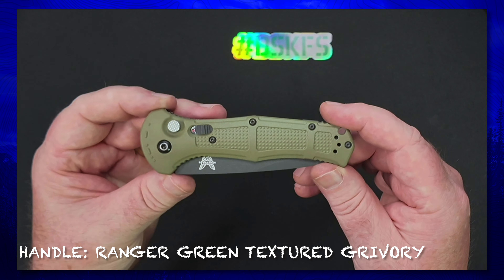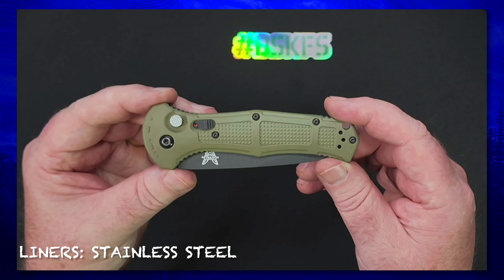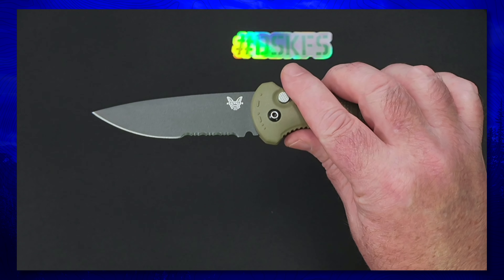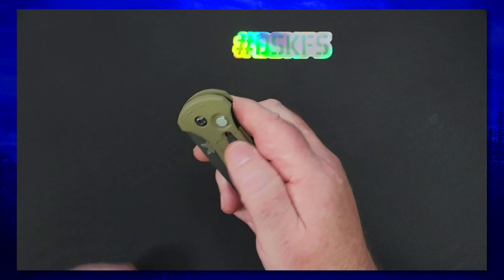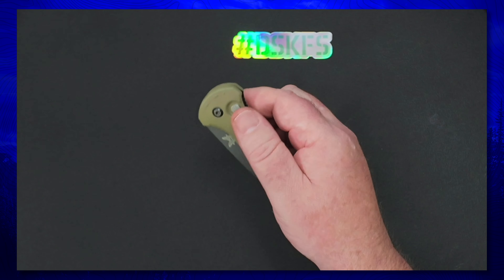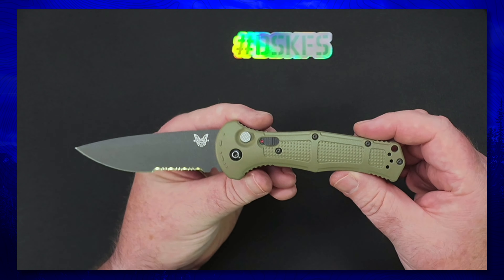The handle thickness is just over half an inch at 0.6 inches thick. These are the Ranger Green textured drivery scales with stainless steel liners. The blade style is the drop point, and the mechanism is a push-button automatic with an integrated safety.